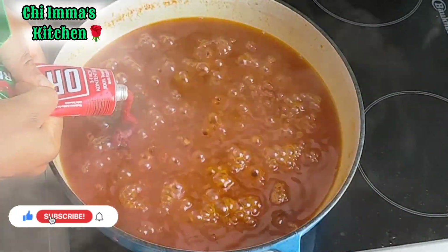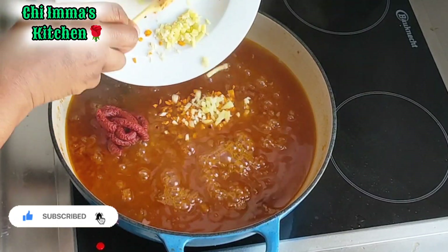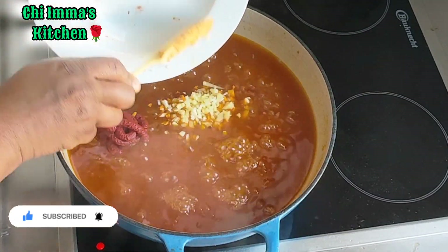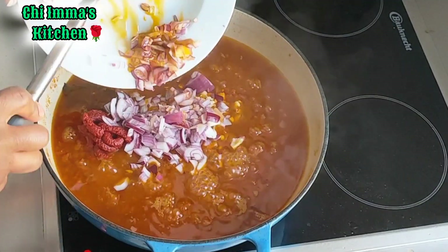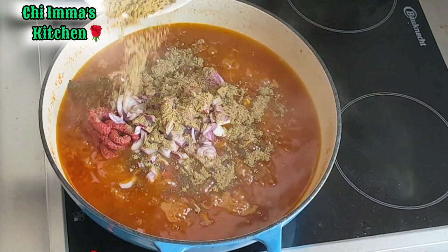Next, I will go in with my tomato paste, the remaining ginger, garlic, and turmeric, then the onions, then the remaining mixed spice. I will stir everything together and allow it to heat for another five minutes.